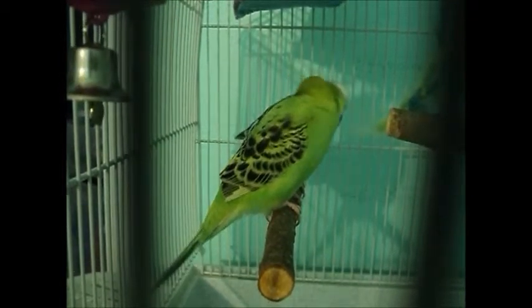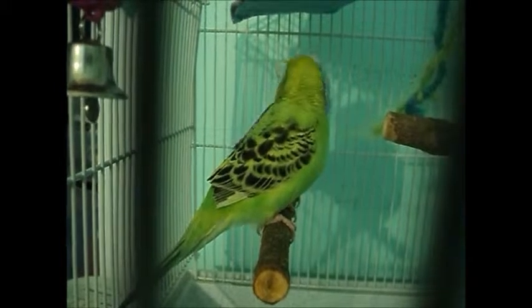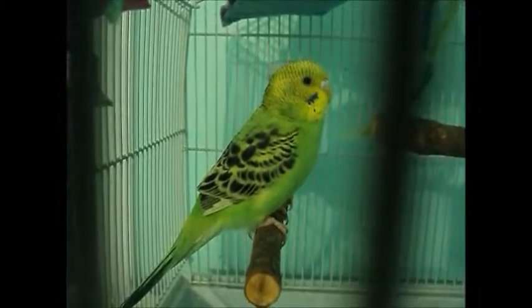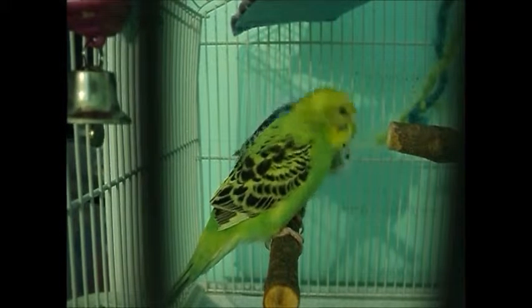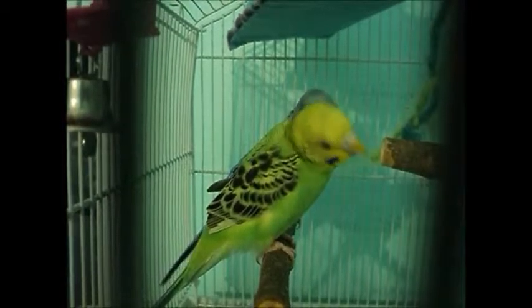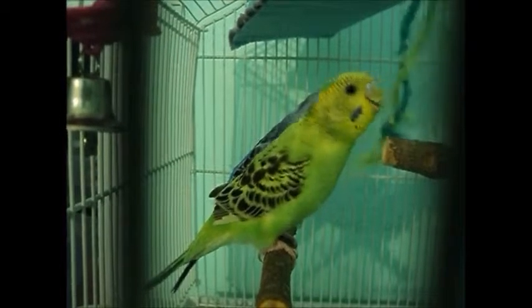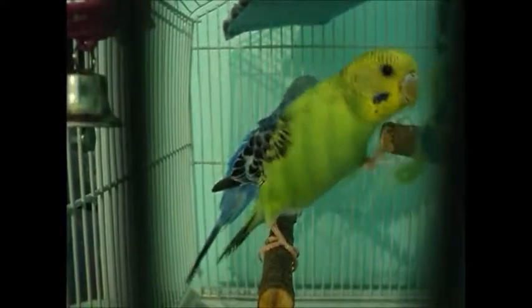If you get a male and female, they might feed each other — the male feeds the female, like Blueberry is doing right now — or they might preen each other. Sometimes two males or two females do this too. If you don't want them to breed, just don't put in a nesting box. If they have nowhere to lay their eggs, they won't lay eggs.